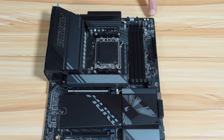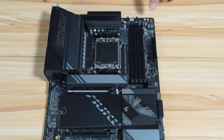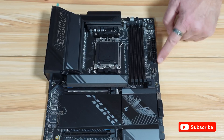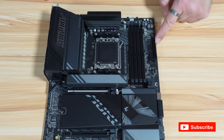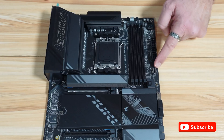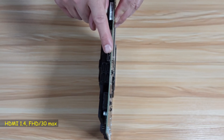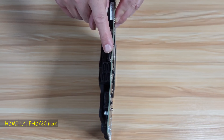This is a power button and this is a reset button. There's an RGB header and this one is to reset the motherboard. This is a digital display for troubleshooting the motherboard. You also have four LED lights for troubleshooting, the 24-pin ATX power connector, a 20 gigabits per second internal USB-C, and an internal HDMI in case you want to connect your chassis if it has an HDMI port.